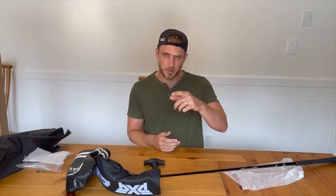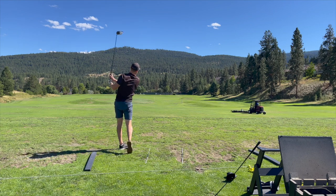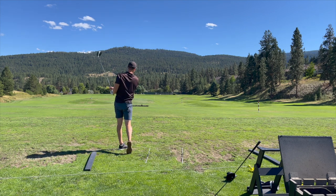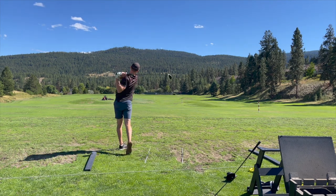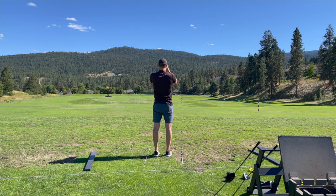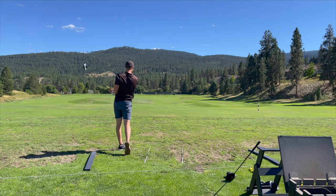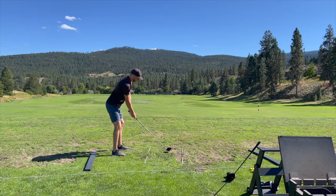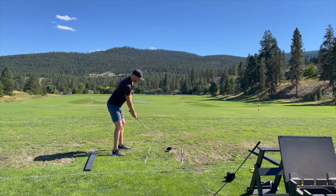We're jumping into the review portion. Starting out with a little warm-up with the M2 to see how my stock driver is doing. Those first two were absolute duck hooks — terrible drives. The third one leaked a little bit right, over-corrected. The fourth drive I piped it down the middle. Using the rangefinder, a great swing puts me at about 300 yards to the far hedge. The misses with the M2 are big misses — that one just ballooned off to the right.